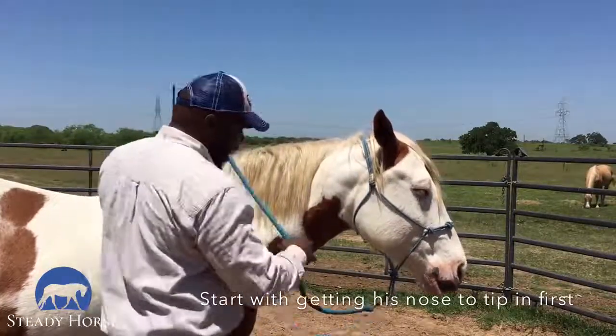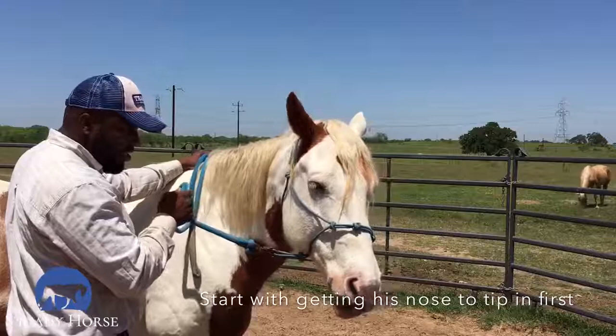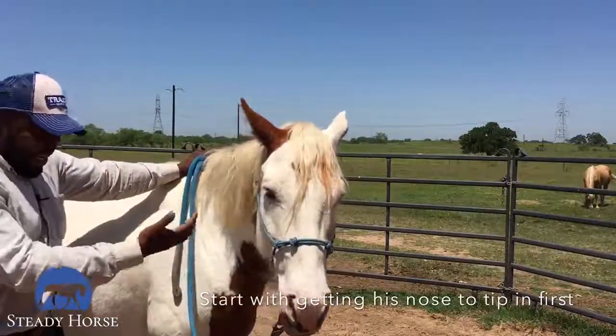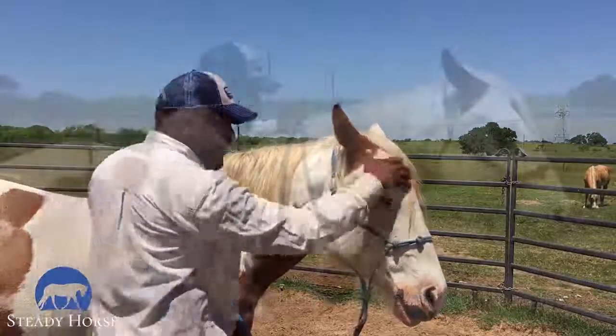I'm going to go ahead and ask him again — tilt in here gently until he gives. He's coming with that, but I want him to give that rest of the way himself. I don't want to pull him; I want him to decide to come in to me.